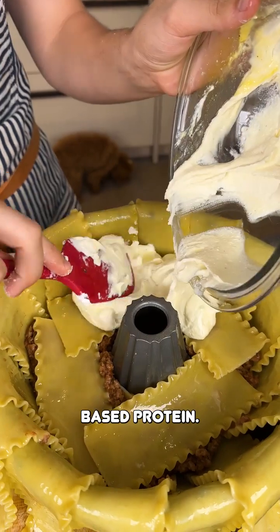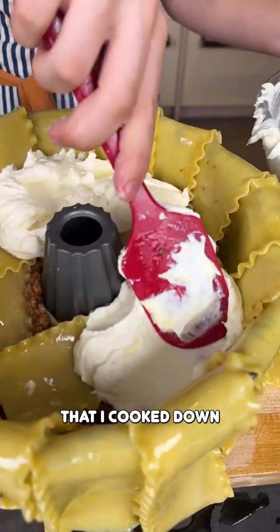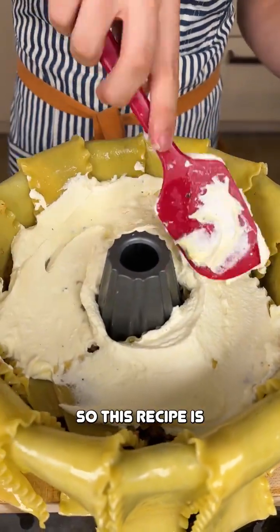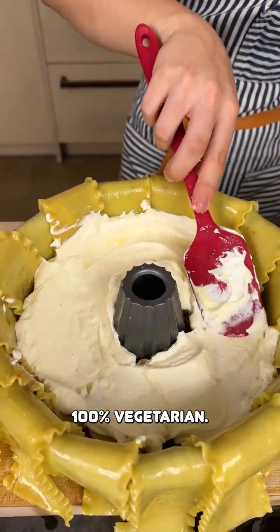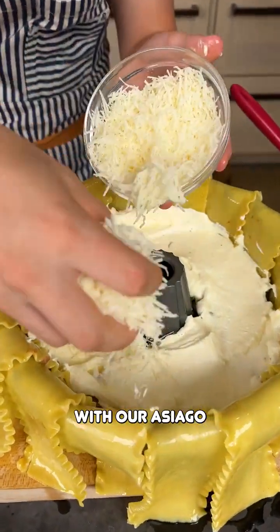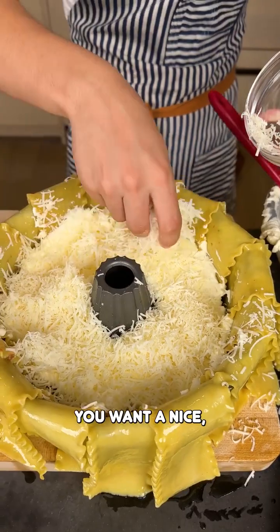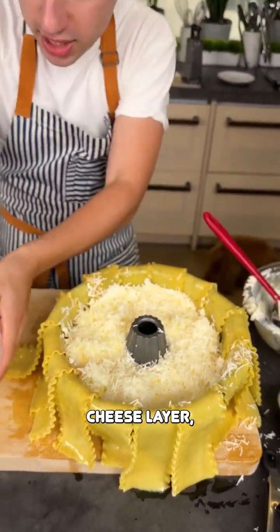On the bottom we have our plant-based protein. I just did some delicious Impossible Meat that I cooked out with some onions and garlic, so this recipe is 100% vegetarian. Ricotta goes down there — beautiful. Then I'm going to top that with our Asiago cheese. This is going to be nice and sharp. You want a nice, thick, cheesy layer.